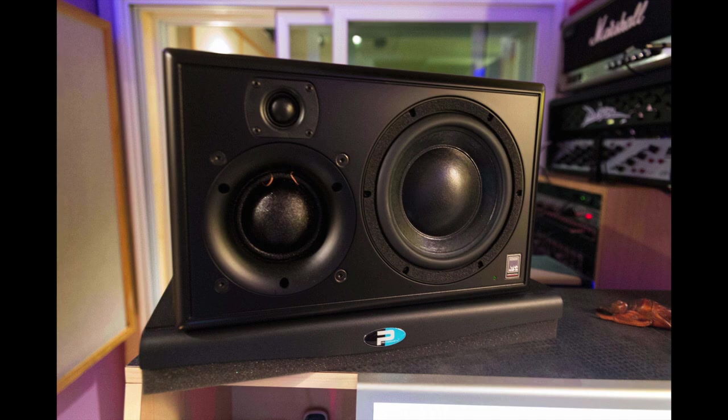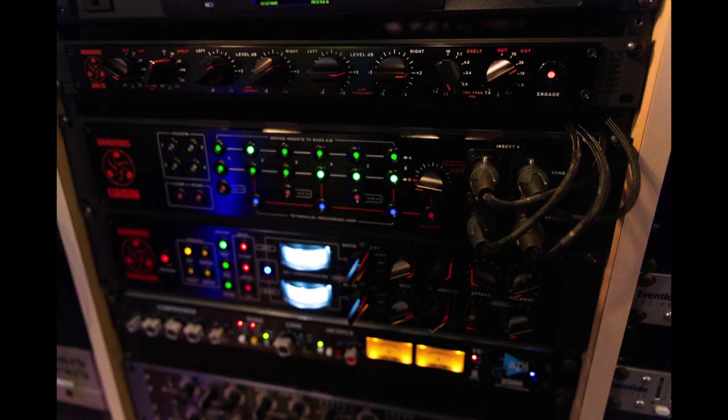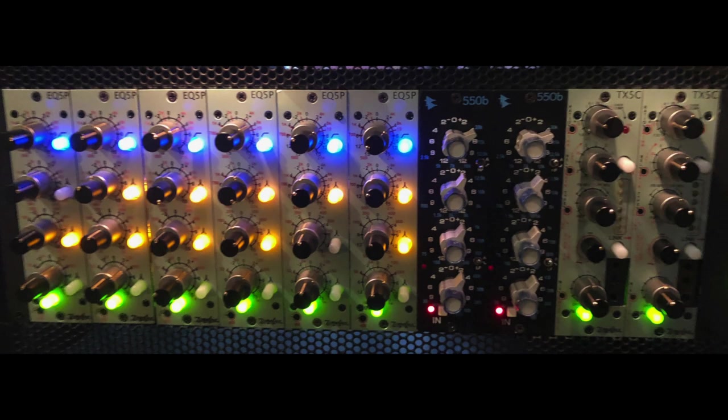I have ATC monitors — the SM25s. The room was tuned by Tim Crossley of Crossley Acoustics — I'll put a link in the description below. Other analog gear I use includes the Dangerous BAX EQ, which is a super great-sounding EQ on the mix bus, and the Dangerous 2Bus compressor, also on the mix bus for this session. I do have a bunch of Tônelux gear which I think is awesome, though I didn't use it much on this one.